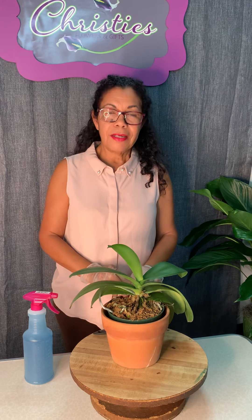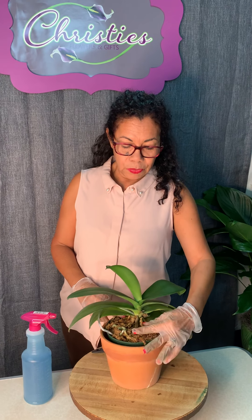Welcome, this is Jen with Christie's. Today we're talking about how to water your orchids. We've gotten lots of calls from recipients of orchids — they got one as a gift and don't know how to maintain it. Last segment we showed how to repot your orchid, and today we're going to talk about how to water it and keep it alive.